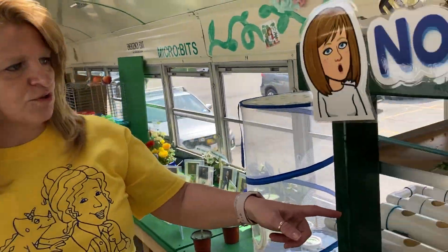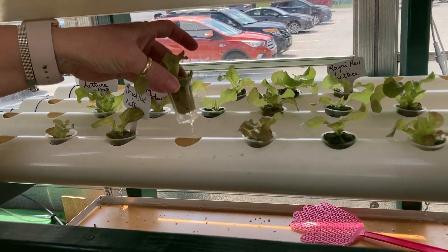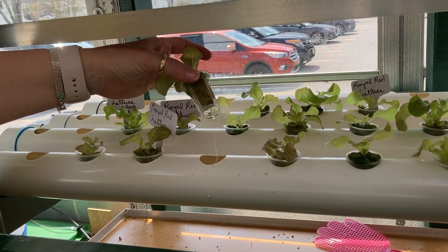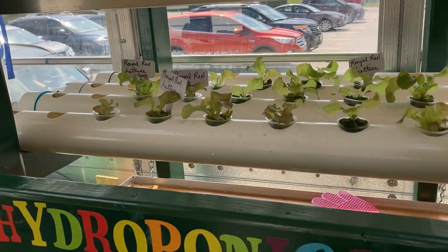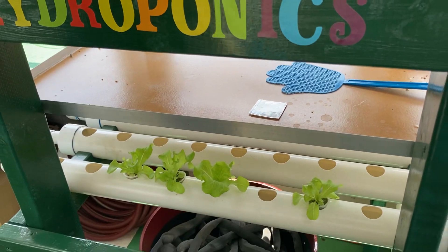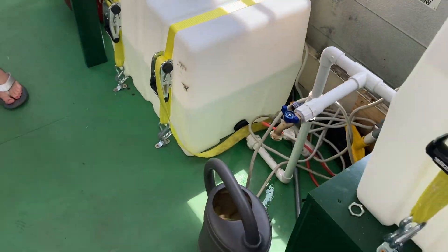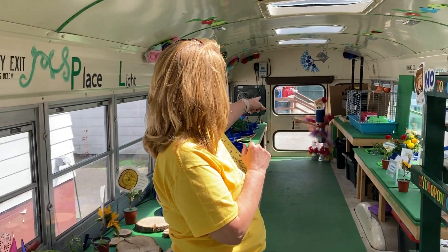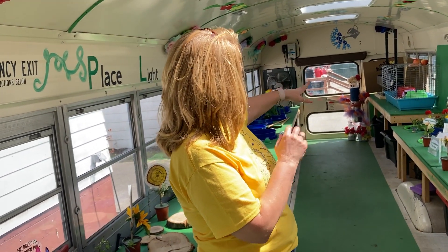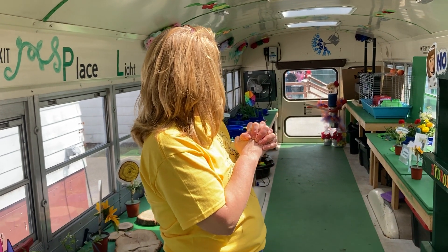And then the last one is the hydroponics unit. We show the kids how the roots grow down through the water and how we can grow plants using the hydroponics system. This is the pump and the tank that we actually use. Mr. Adams actually helped me back there with the fish tank and making me a brace that goes around it so it can travel well.